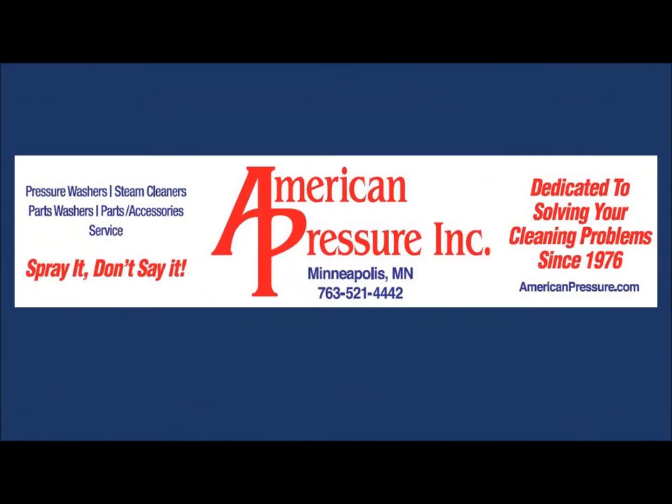American Pressure — spray it, don't save it!